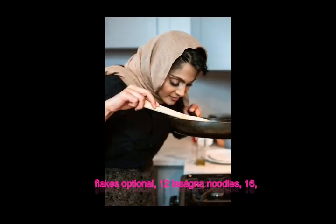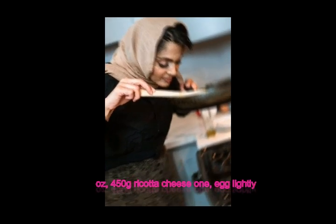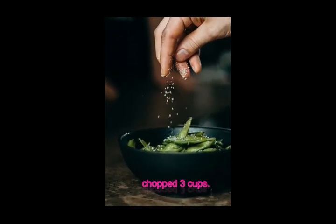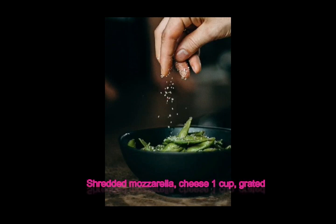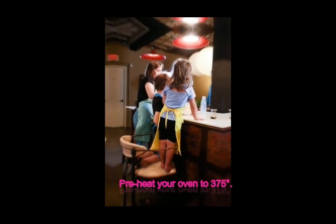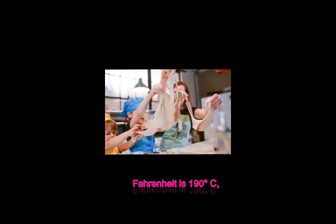12 lasagna noodles, 16 oz (450 g) ricotta cheese, 1 egg lightly beaten, 1/4 cup fresh parsley chopped, 3 cups shredded mozzarella cheese, 1 cup grated parmesan cheese. Preheat your oven to 375 degrees Fahrenheit (190 degrees Celsius).